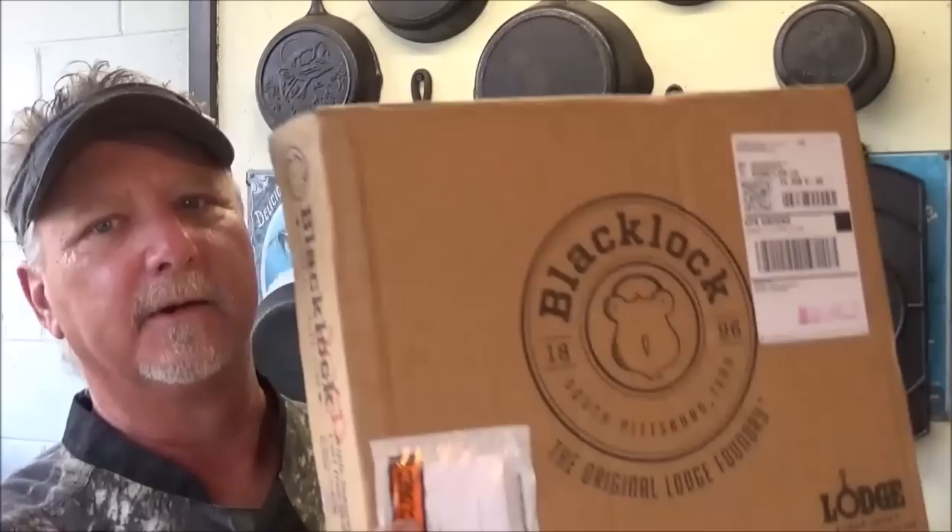Hey, welcome to the Backwoods Gourmet. I'm excited today because we got in the new Blacklock 12-inch skillet from Lodge. Today we're going to unbox it, take a really good look at it, compare it to some of the older cast iron we have, and we're going to cook a breakfast in one skillet meal for you. So y'all stay tuned.